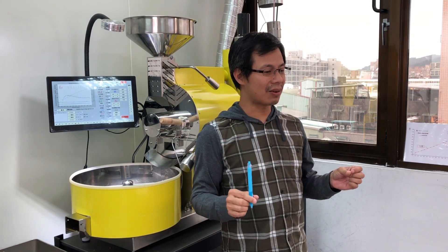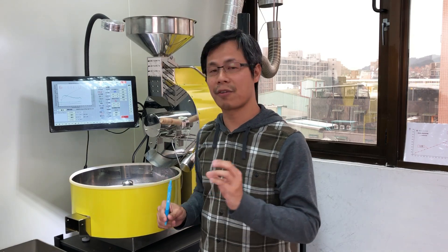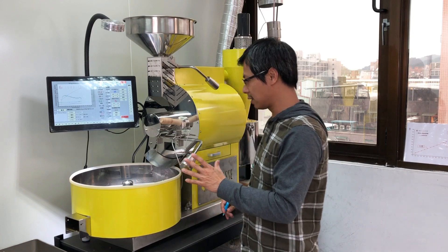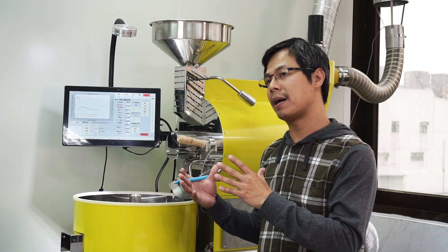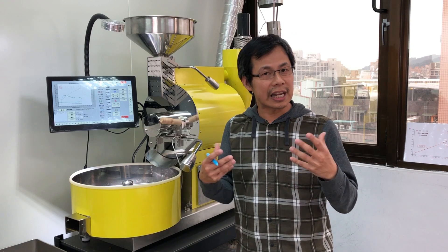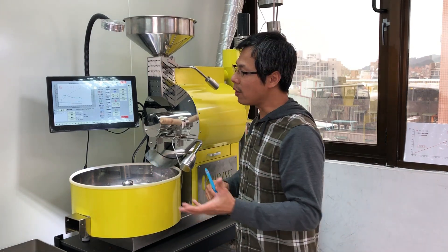Why is it important? Because with this reference you are able to make adjustments to the coffee flavor, which I'll explain later. Basically, this feature is a unique design by Rubei's computer system and it is integrated and correlated with its own software.